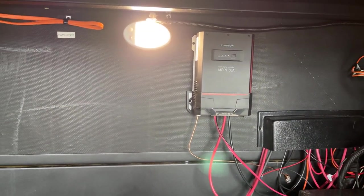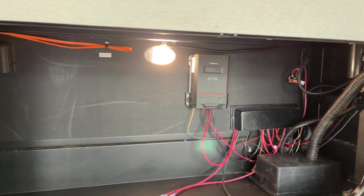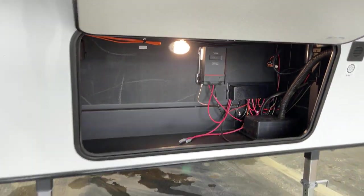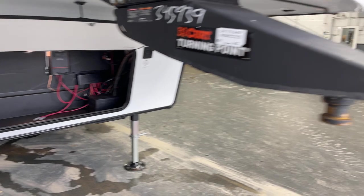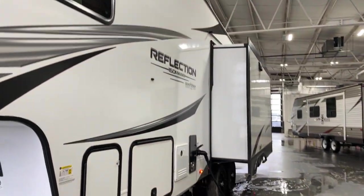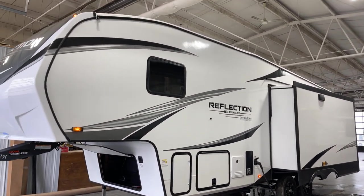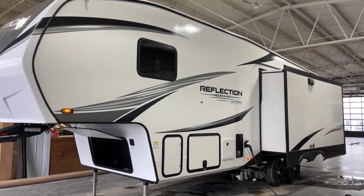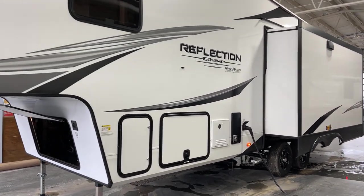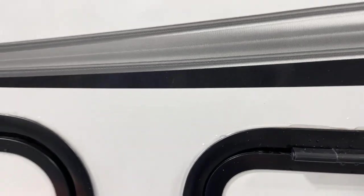Down underneath here we have a 50 amp charge controller, because we have the 150 series solar package with the solar panel already installed up above. There's a motion activated light right underneath here in the frunk door. Coming around towards the back side, this is a slide-out floor plan. Take a quick look at the offside twin 30-pound LP tanks, one to each side.